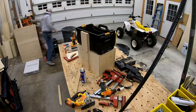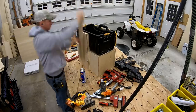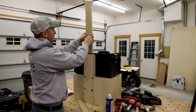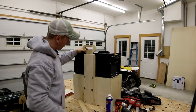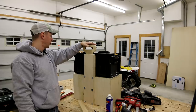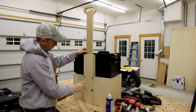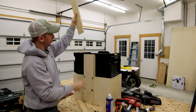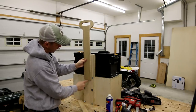I ran the handle through the planer to get a strong thirty-second off the thickness to make it slide better. It's actually 9:56, so I think I'm gonna call it a night and revisit this tomorrow. I'm gonna end up cutting a slot down here and putting a screw in the bottom so that whenever it pulls up it's got a positive stop.